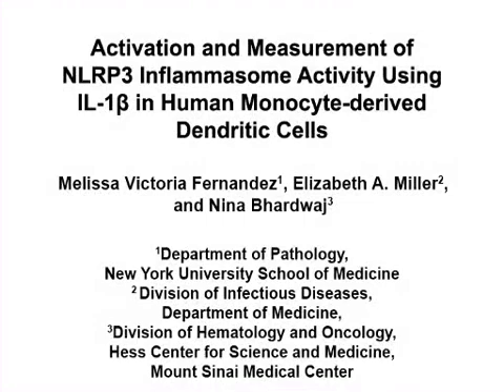The overall goal of the following experiments is to observe inflammasome activity in in vitro human dendritic cells using simple IL-1 beta readout assays.